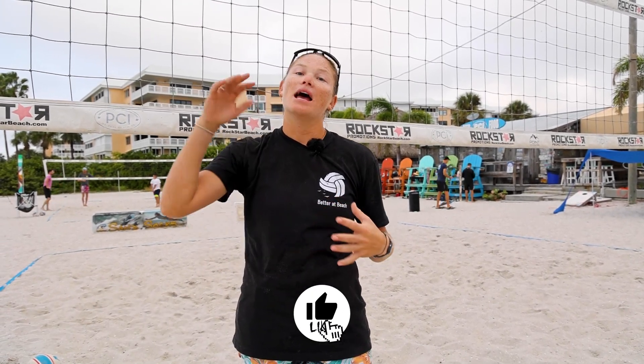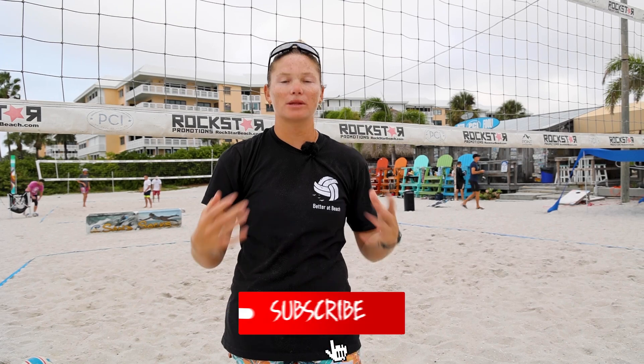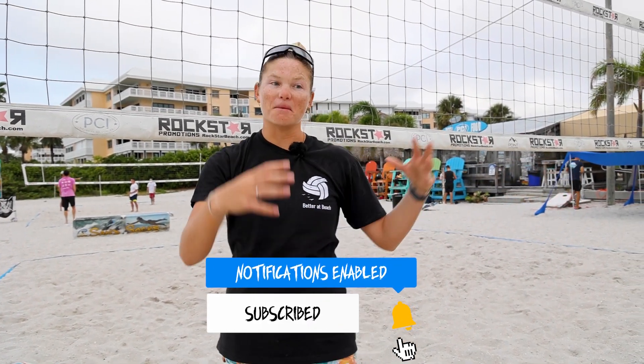Hi, I'm Allie, and this morning at PCI St. Pete Beach, we're working with Crystal, Pal, and Ale. We're working on their serve-receive attacking and finding different angles to put themselves in the best position to score a point. We're avoiding hitting the meat of the court — we want to go for the sidelines a little bit more. So that's what we're working on this morning.